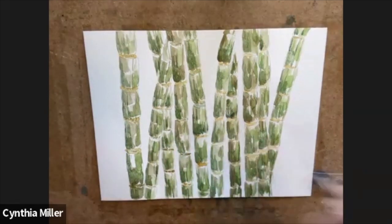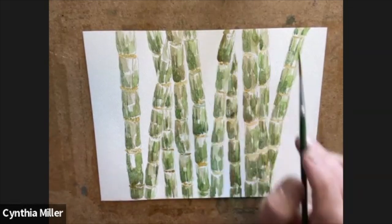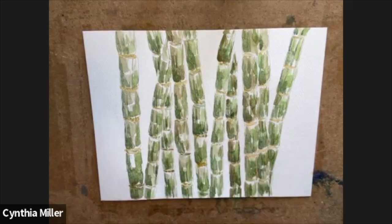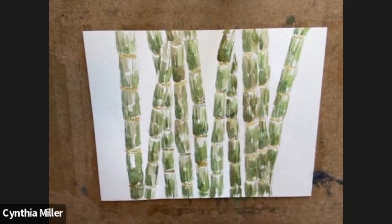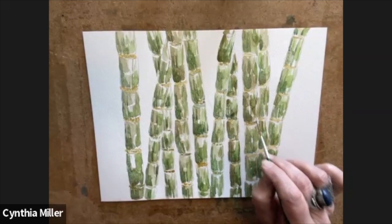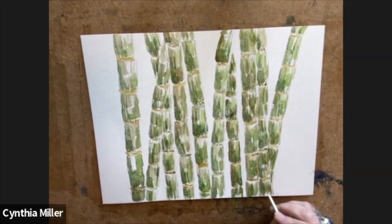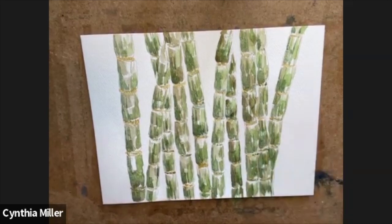The stalks just have to look similar — they don't have to look identical to each other. Going around one more time, putting a little bit more in between. Building up the layers, making it look realistic with the shadows, the little divots, and the highlights. I'm putting a little bit of shadow just under the top section because that's where the shadow would be — the top part of the next one would be a little bit lighter.